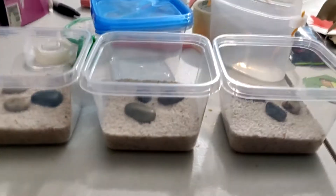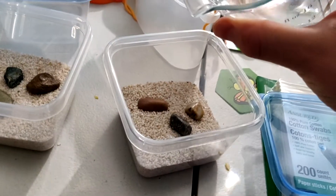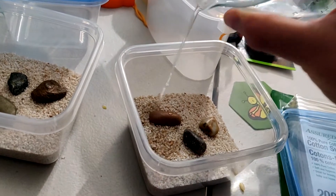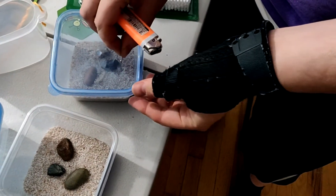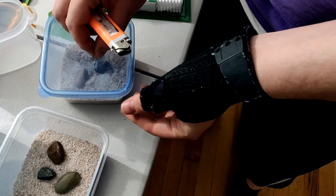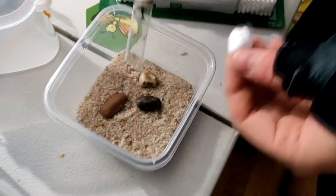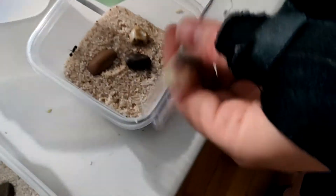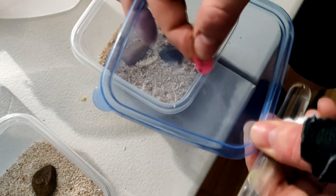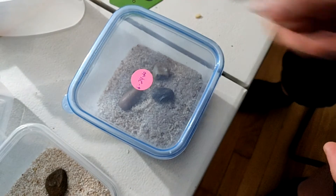Just a couple rocks, just a little bit of sand — just enough so that they can dig under it and start their eggs. Just gonna put some water in it. Now it's as simple as putting a label on here, and there you go — we got a starter formicarium instead of a test tube.